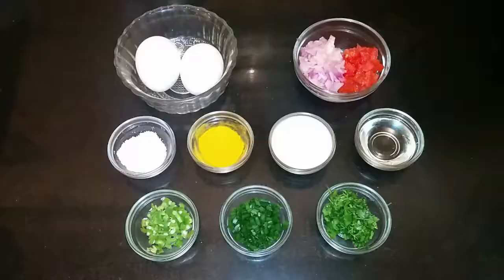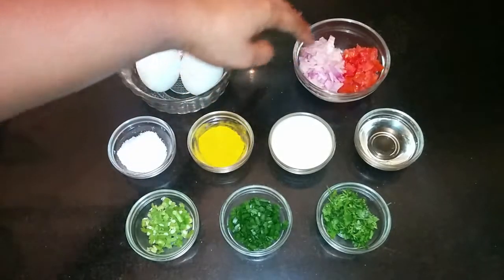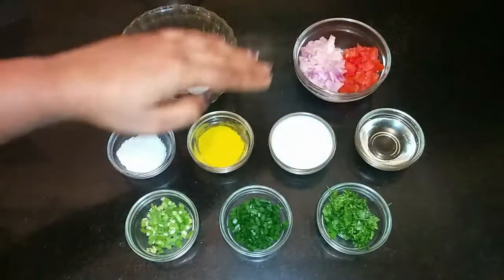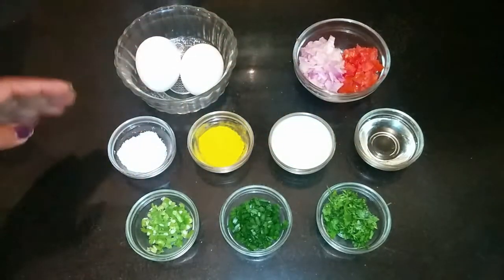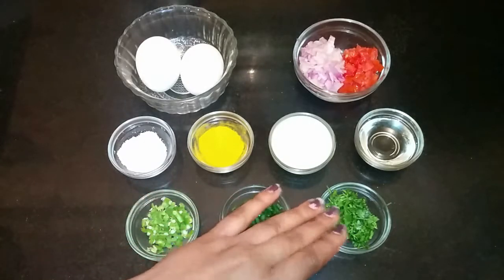Steps to prepare egg roll. Ingredients required: egg, finely chopped onion, tomato, oil, milk, turmeric powder, salt, green chilli, spring onion, and coriander leaves.